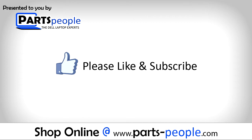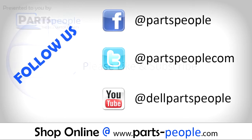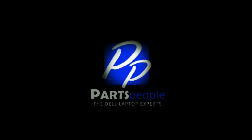Here are some other 13Z tutorials. If you enjoyed this tutorial, go ahead and like the video and subscribe to our YouTube channel. Check out Partspeople.com where we have hundreds of tutorials and hundreds of thousands of parts. Thank you for using Parts People for your video tutorials.